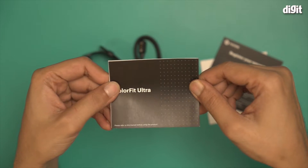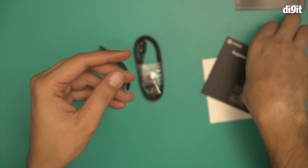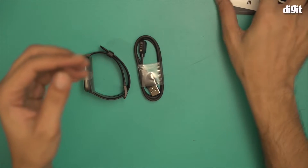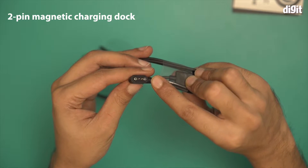In another video I will show you how to set up this device using a smartphone. Also included is a registration warranty card, some stickers from Noise, and a magnetic charging dock.